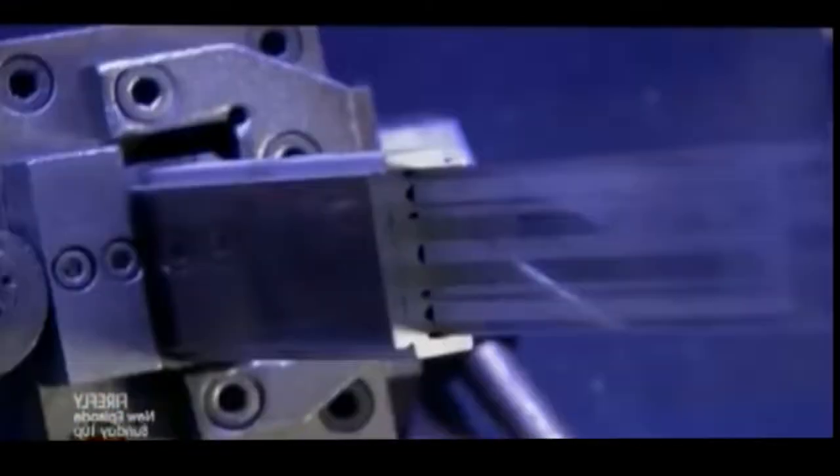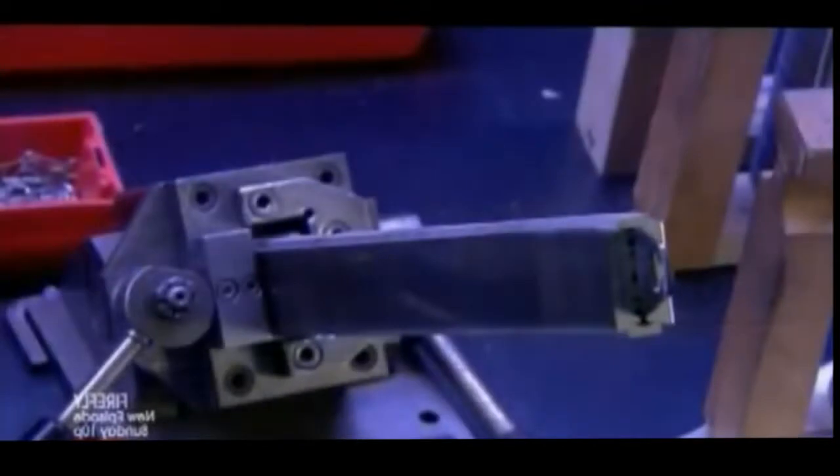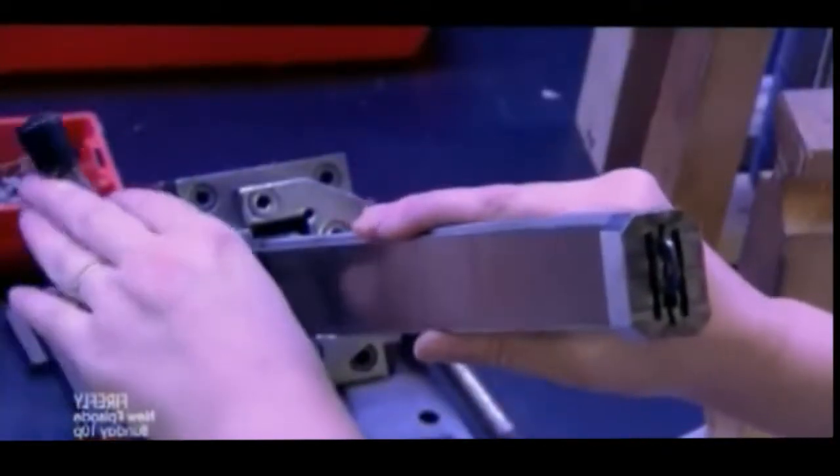Technicians assemble blades in packs of up to 800, then shine fluorescent light on the two cutting edge sides. This makes defects visible.